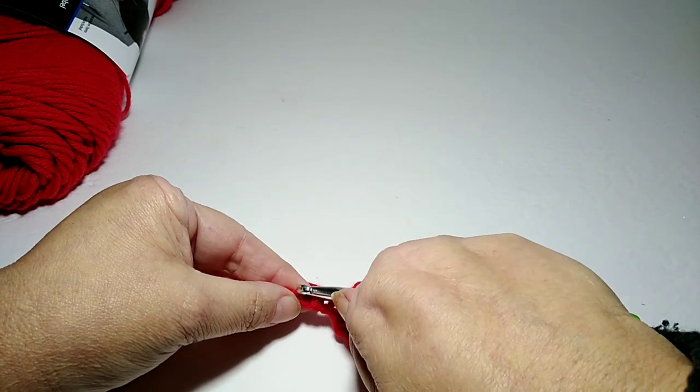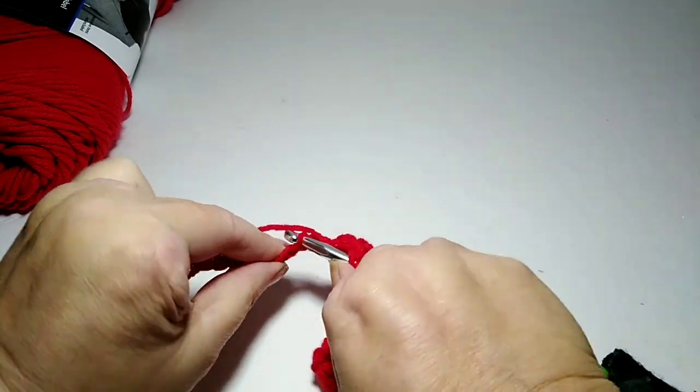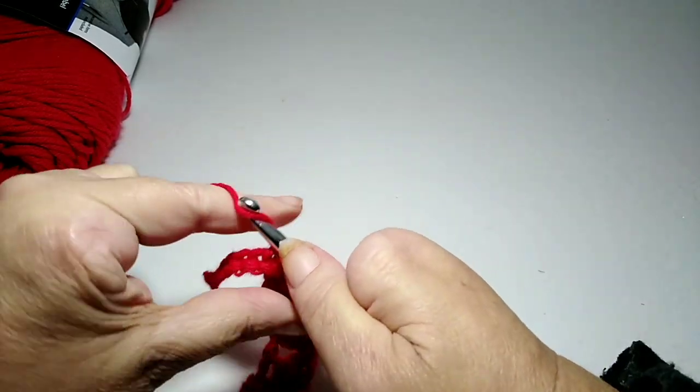One, two, three — going to the third one and doing three double crochets.